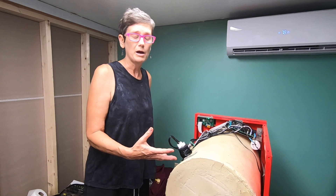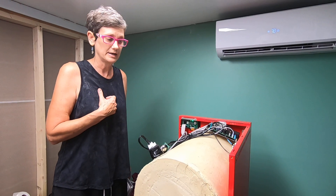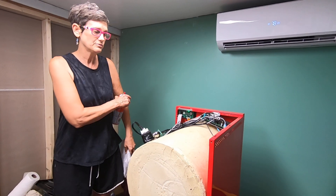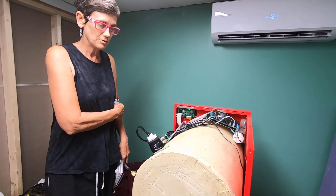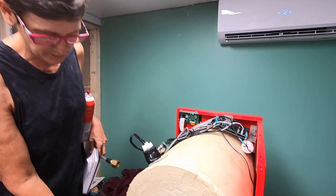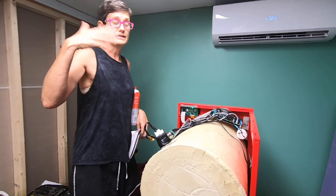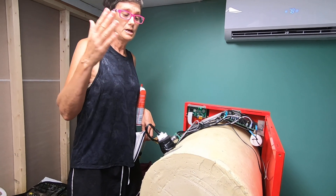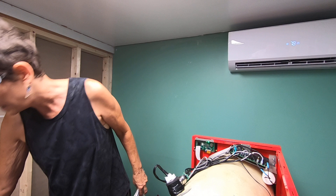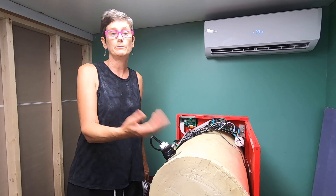Another potential issue could be the gasket on the front where the door is, but our gasket was fine. The way you figure out where a leak is: you do a test run with the vacuum on and spray carburetor cleaner on the potential joint areas. As you watch the millitorr reading, if it starts to go up significantly — like 20 millitorr — then you know you have a potential leak at that spot. That's how you identify it.